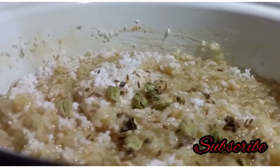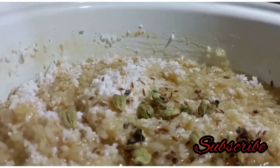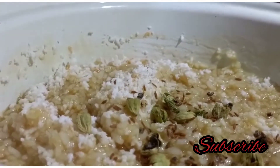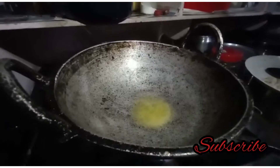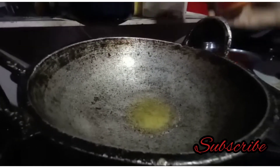We are ready. Now let's add some to the pot, and add a little more to the pot and add some cashew. We will add to the pot.